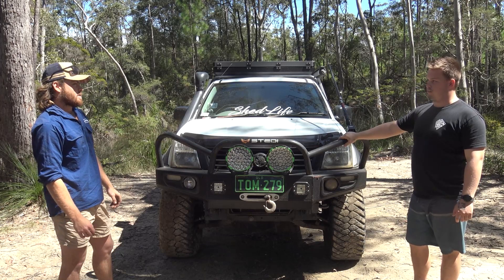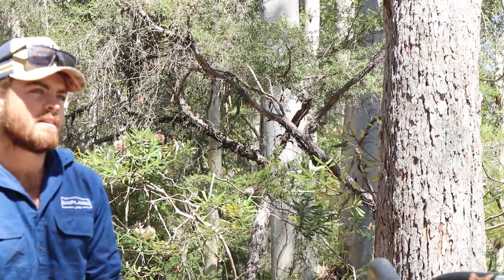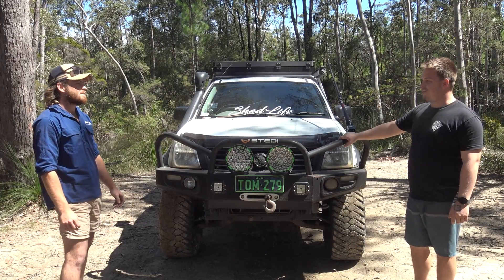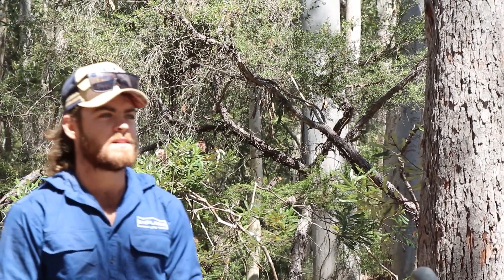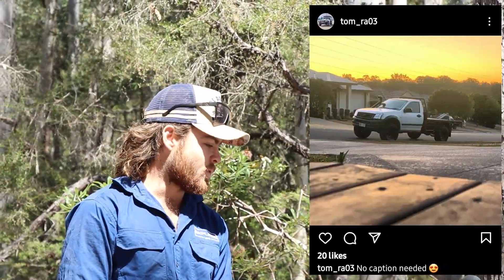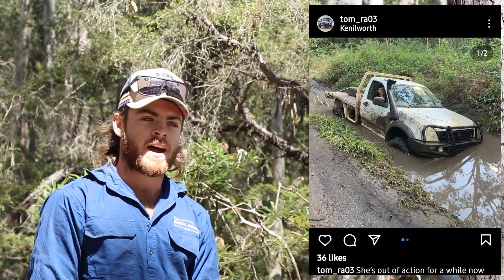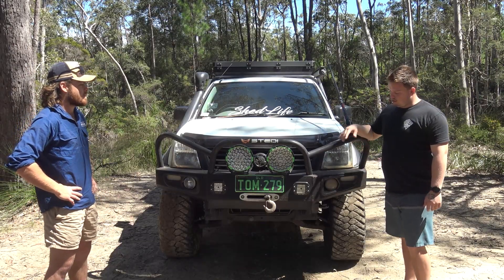So we've got a Holden Rodeo, 2003 model. I've had it probably coming on four and a half years now. It started from when it had basically a white tray, nothing on it, and just a two inch lift on 32s. We've kind of built it up to where it is now.